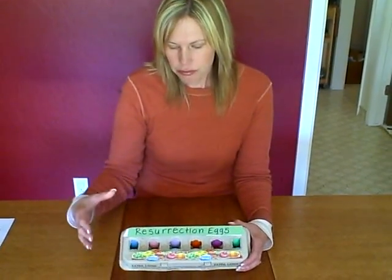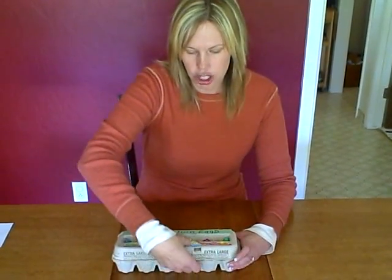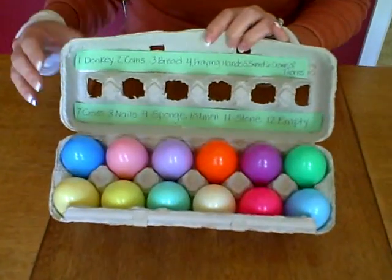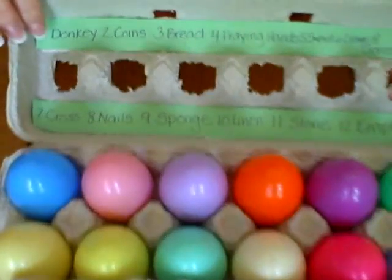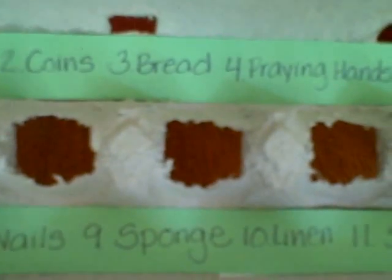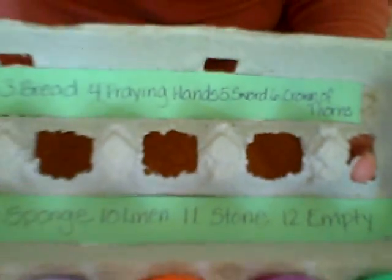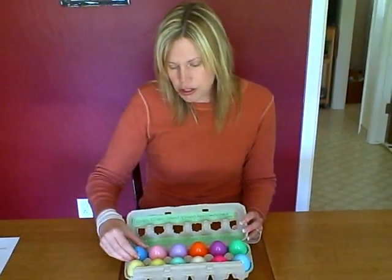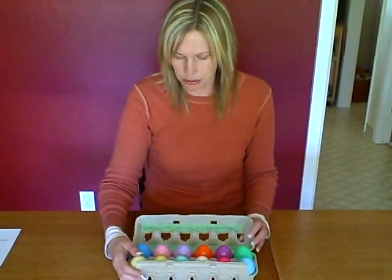What you'll need is an egg carton. Take out the eggs, and you're going to need 12 plastic eggs — any colors you want. Up here on the top you can see that I wrote everything down, so you know what's in the first egg — the donkey — the second egg — the coins — and so on, in case they get mixed up. You can also have your child number the eggs so you remember what order they go in.